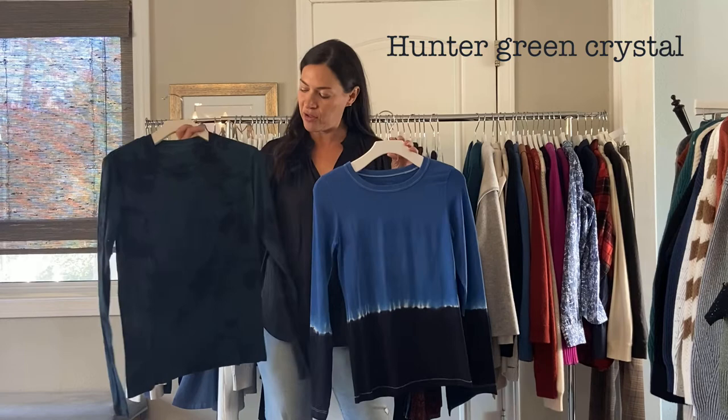Next up we have the tie-dye tees, which a lot of people buy every season and we do really well with it. They are made in Los Angeles, which is great. We have the Hunter Green Crystal — it has a darker color in the mix — and then the cobalt and navy. I've done a little more here, but I love them both. So cute. And they're $45.